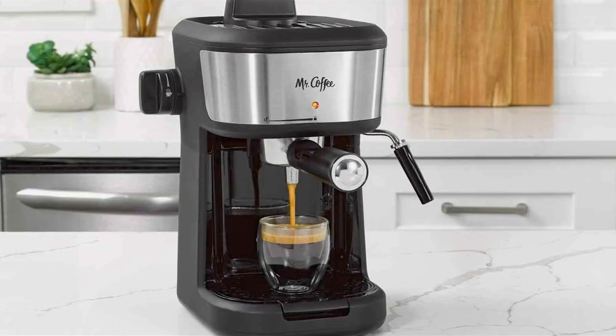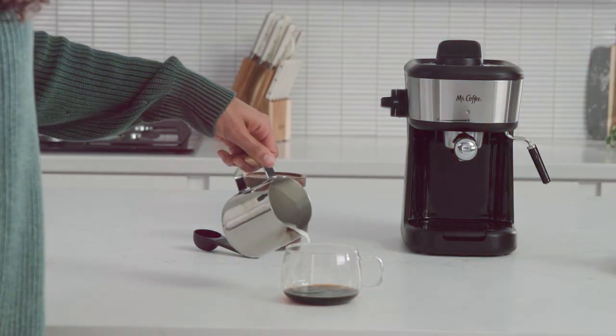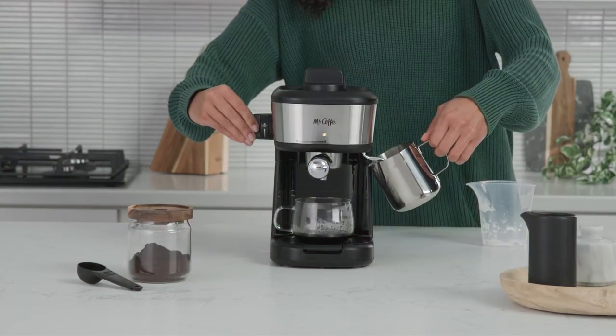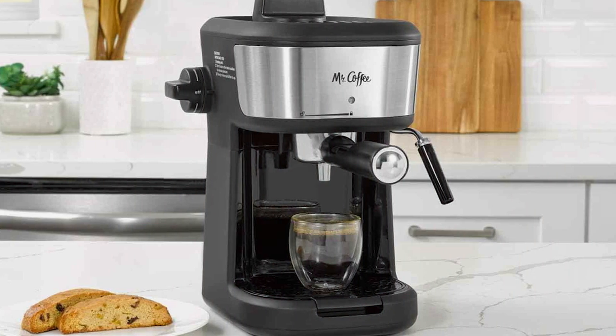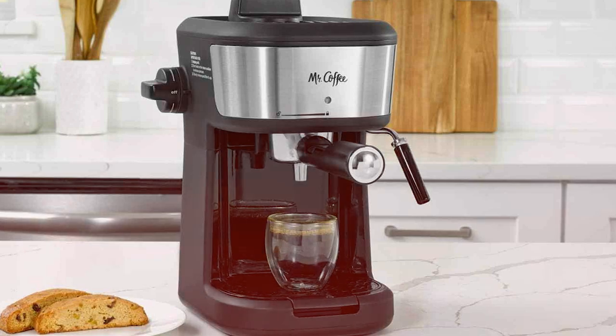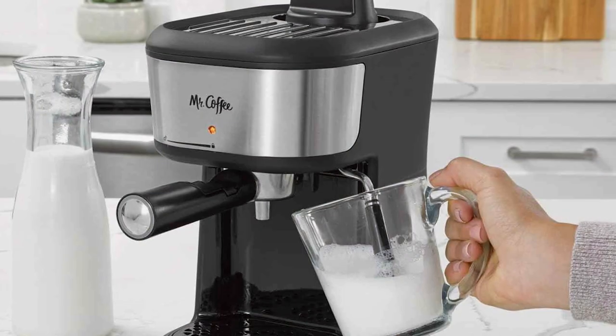Its build quality is robust, ensuring durability and long-term use. When it comes to usability, the Mr. Coffee Espresso Machine shines with its intuitive controls. It's equipped with a powerful 15-bar pump, delivering rich and flavorful espresso shots consistently. The standout feature is its dual-shot capability, allowing you to prepare two cups at once, perfect for those busy mornings or when hosting friends.